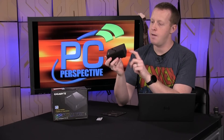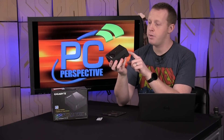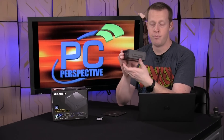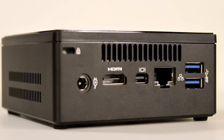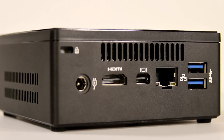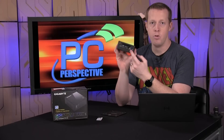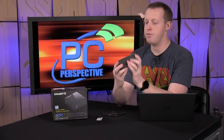A quick walk around: up front you have two USB 3.0 ports and an audio input/output connection for your headphones and microphone. On the sides you just have ventilation for the cooler. On the back you have your AC power input, a full-size HDMI port, a mini DisplayPort connection, a full-size gigabit Ethernet port, two more USB 3.0 ports, and a Kensington lock connector.